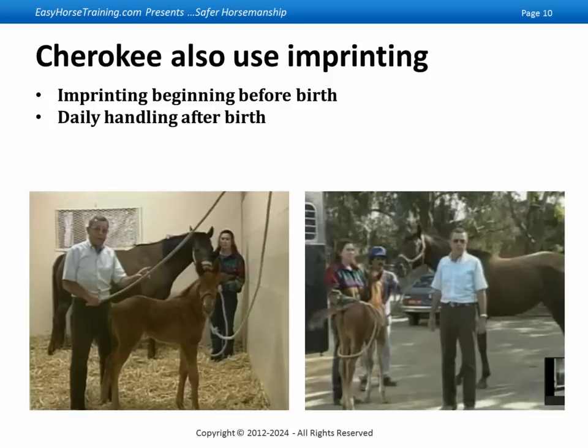That was the end of it. At weaning time, they would bring in the mare and foal, blindfold the foal, and separate it from the mare forevermore — they'd never see each other again. When the blindfold was taken off, the foal would see the person it's imprinted upon, and there would be an attachment for life.